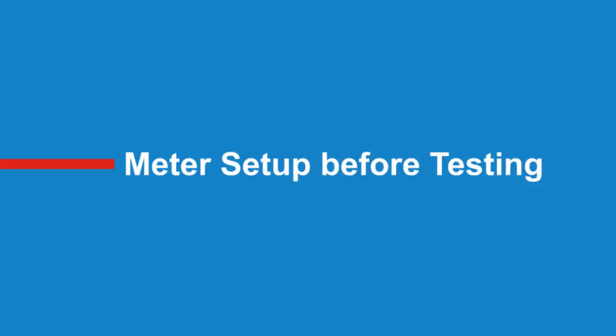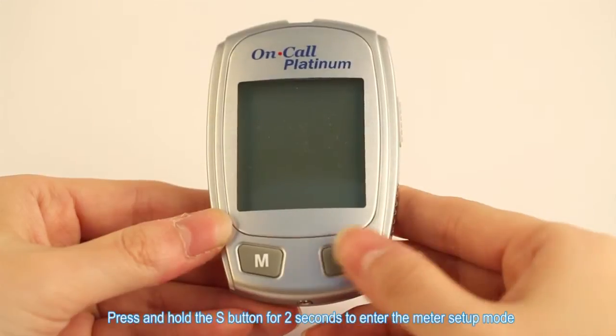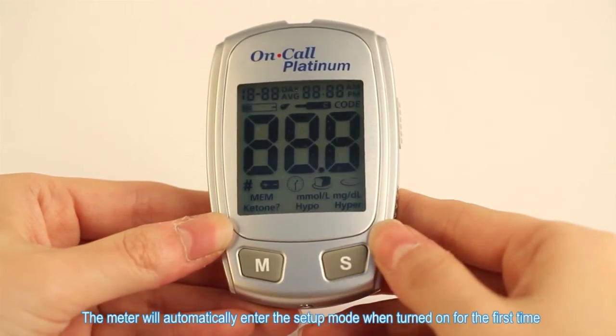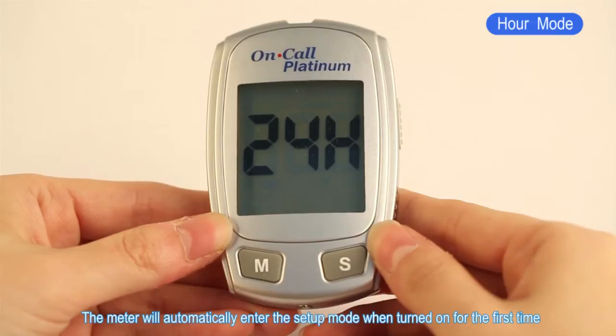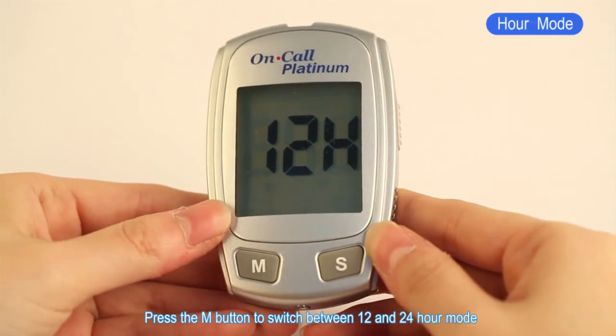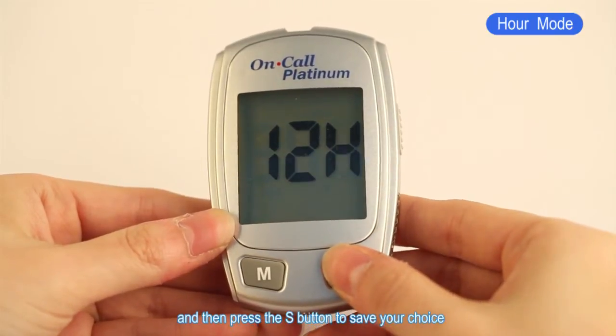Meter setup before testing. Press and hold the S button for two seconds to enter the meter setup mode. The meter will automatically enter the setup mode when turned on for the first time. Press the M button to switch between 12 and 24 hour mode, then press the S button to save your choice.